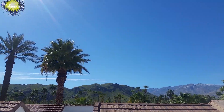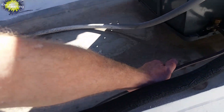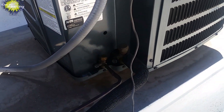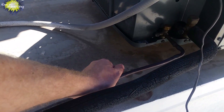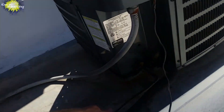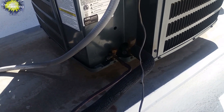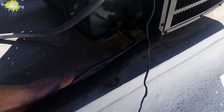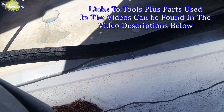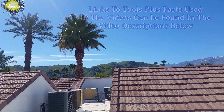Nice Palm Springs day, but I got an air conditioner sounding really weird. The hotline's cold and the coldline's cold also. I have a feeling this one's overcharged.